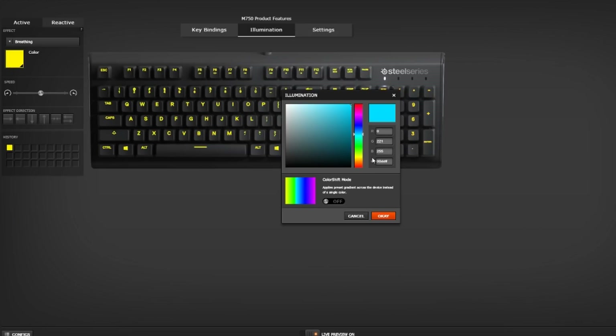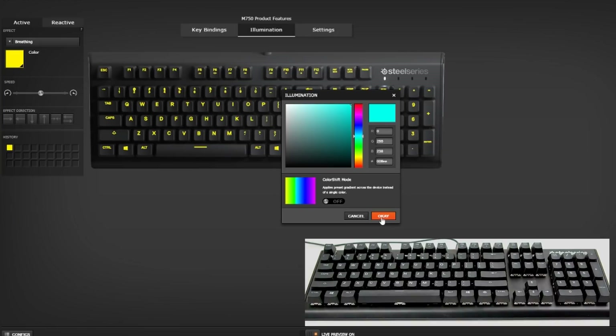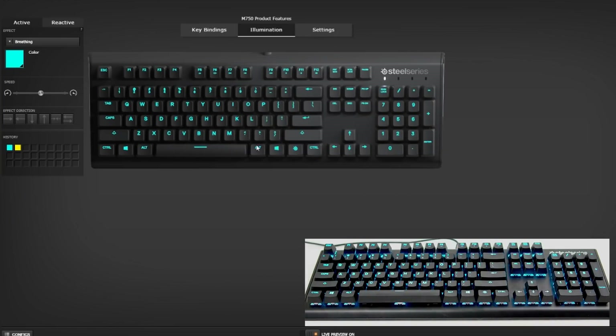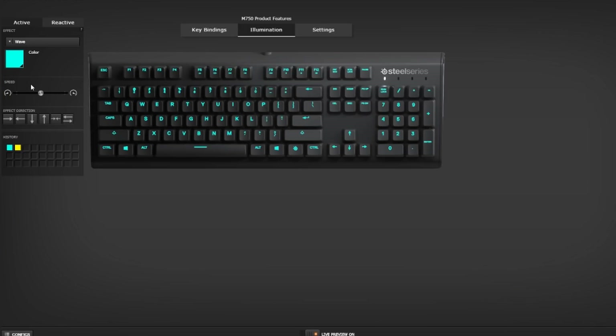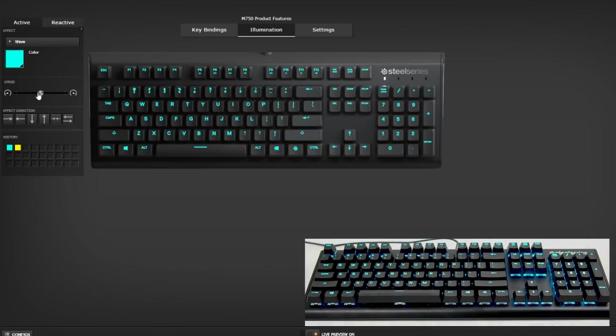Alternative to Engine, you can also use the SteelSeries key and the Insert key to change color templates, the SteelSeries key and the Delete key to change color settings, the SteelSeries key and the Home key to change your reaction templates, and the SteelSeries key and the End key to change color settings. These settings will reset to Engine defaults when Engine is open.